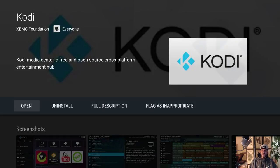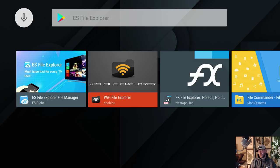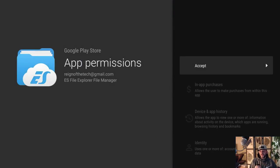Now press back, go back to the search circle, click on it and speak again. This time I'm searching for 'ES File Explorer.' Again, if your voice isn't working just go to the right and type it in. Install and accept.